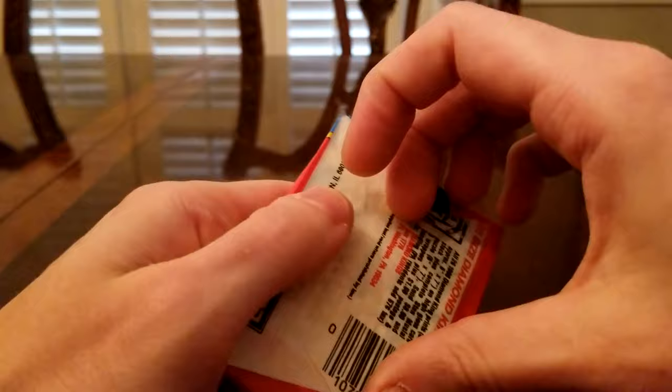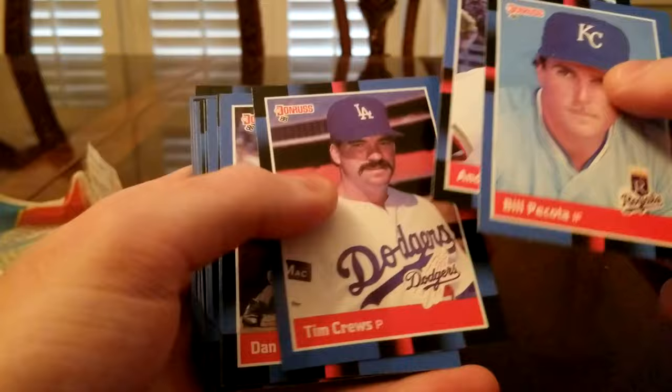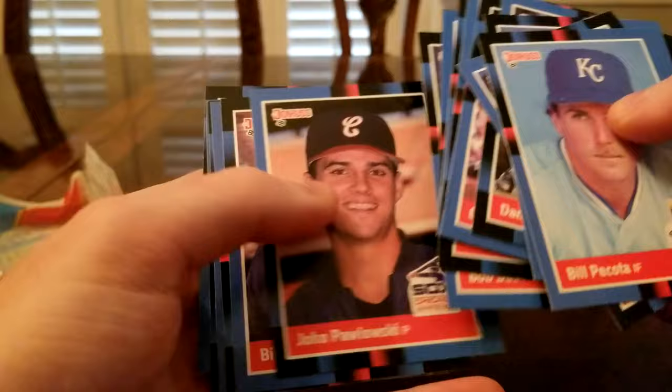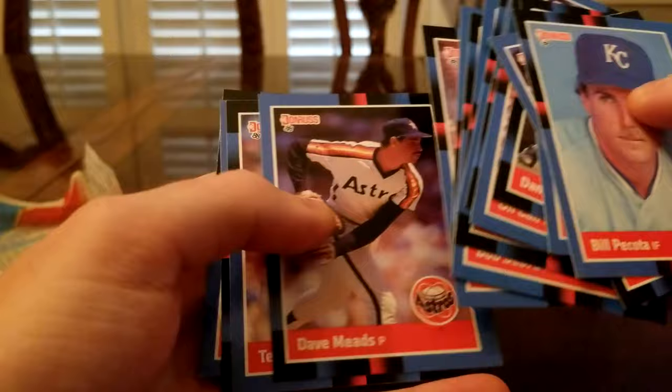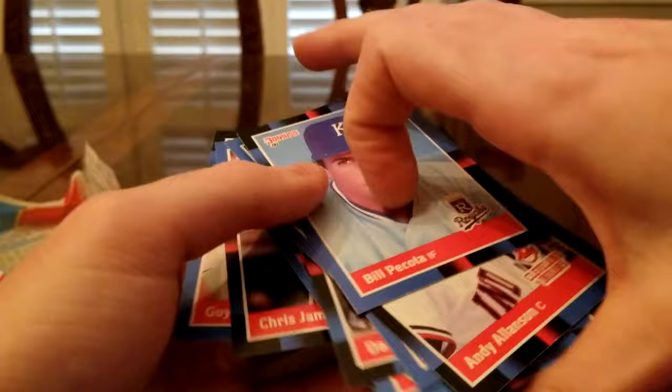These don't come with any gum, which I'm kind of thankful for. Here we go: Bill Pekoda, Andy Allenson, Tim Cruz, Oral Cam Boyd — I don't know if that's a nickname or his real name. Jay Alderidge, Bill Buckner, Terry Pendleton — he was the Braves third base coach. Chris James, Guy Hoffman. Well guys, that's the end of it for today's break. Hope you enjoyed it — see you next time, bye bye.